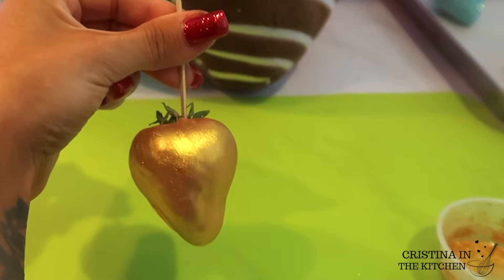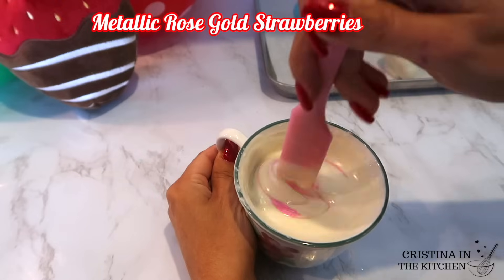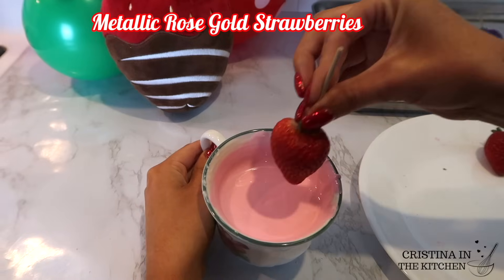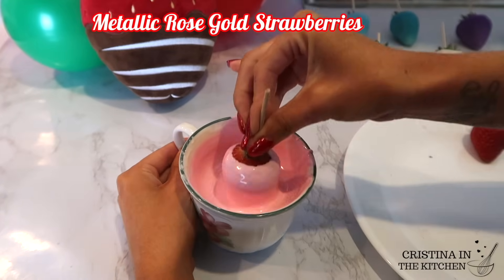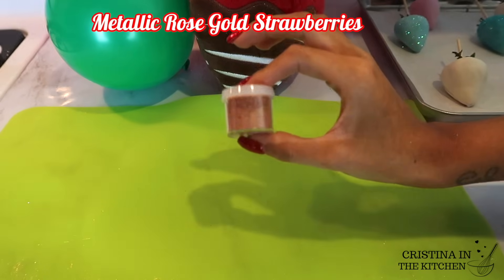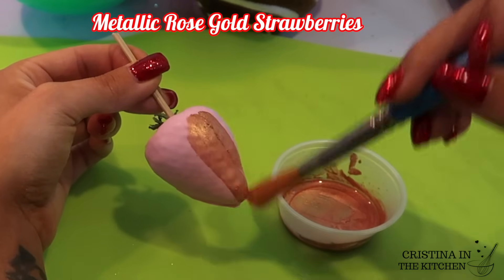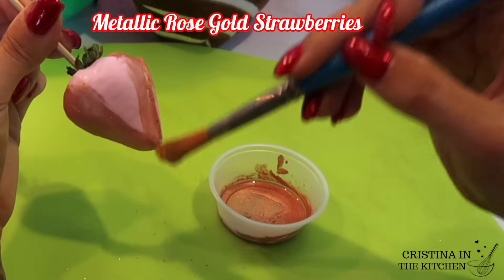I also created a rose gold version by dipping my berry in a pink colored chocolate using Color Mill in the shade Candy. For any type of gold detailing, I dip my berries in a color that matches it as much as possible because any milk or dark chocolate dulls the shine of the luster dust. Just like before, I mixed a rose gold luster dust with Everclear and it looks absolutely fabulous over the pink.